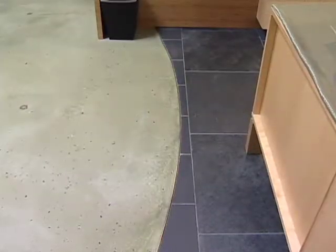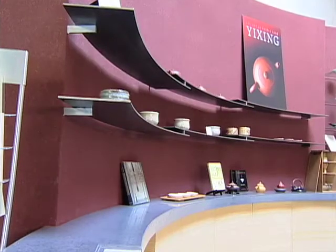Around the central form of the tea bar, we have concentric rings established by the floor, by the walls, and by the shelving that emphasize this idea of the circle. It also draws the customer in to the center.